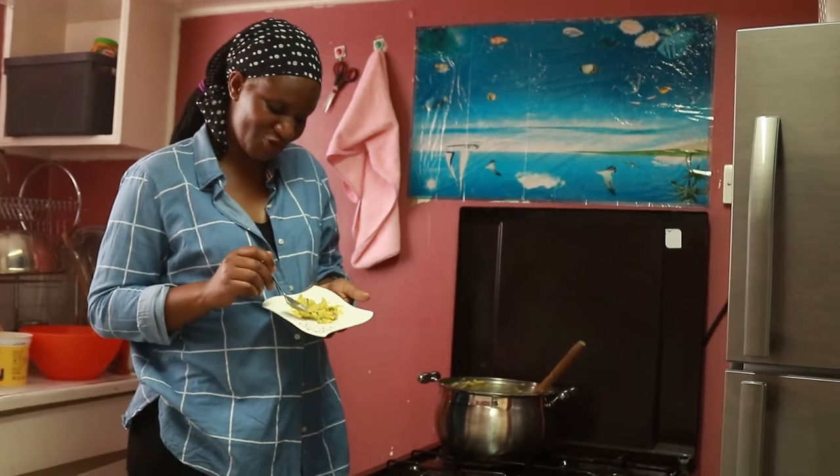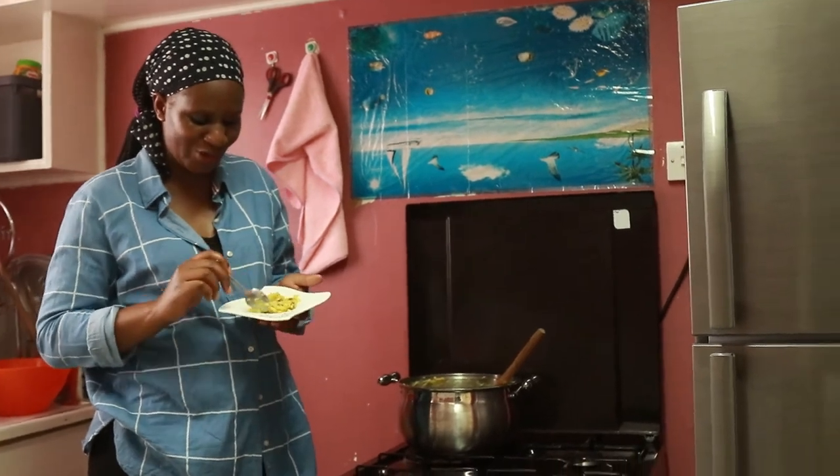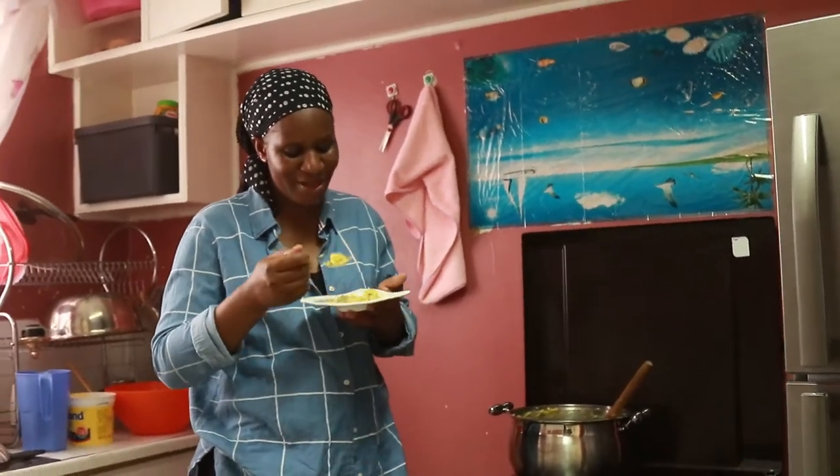I'm going to taste the sweet potatoes for you. I hope you are able to see how they look — they just look yummy!